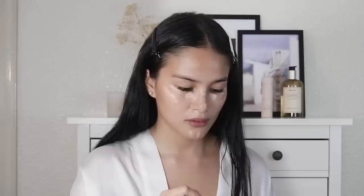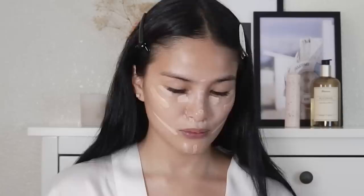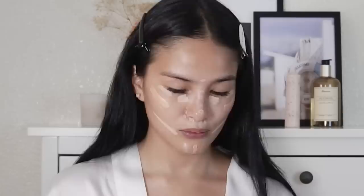Then we put our concealer. This is actually perfect for everyday makeup because I won't be needing foundation. I'm gonna be using my concealer on the eyes as well, so that the face will be lifted. We're gonna go from light to dark.